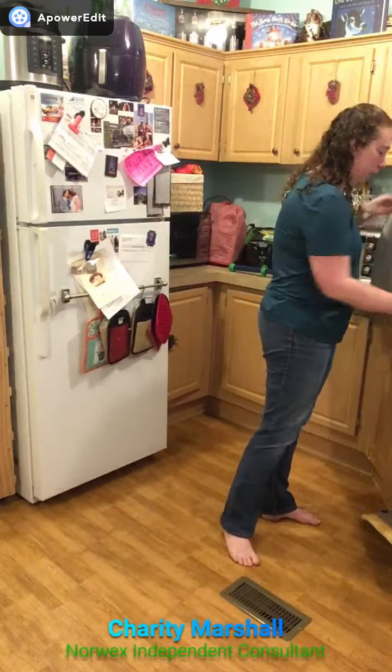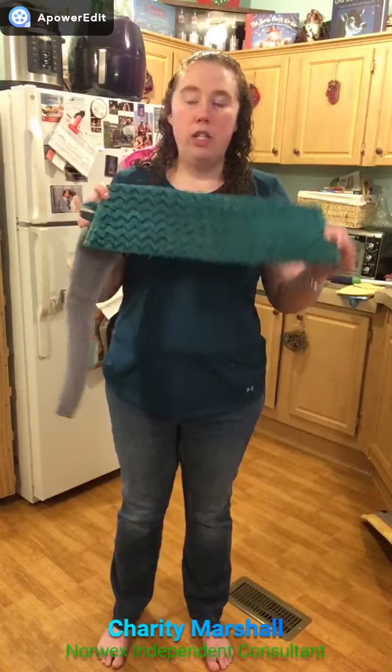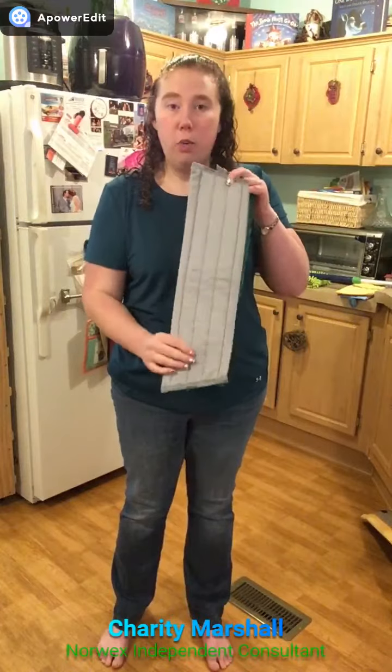There are a couple of different options you can add to your superior mop system collection. There is the tile mop pad, which I just finished using on my floor — it has a ribbon of nylon throughout for extra scrubbing power. We also have a new window cloth mop pad, which is like your window cloth, so you can use it on your mop to wash your windows outside and then come behind and dry with your window pad.